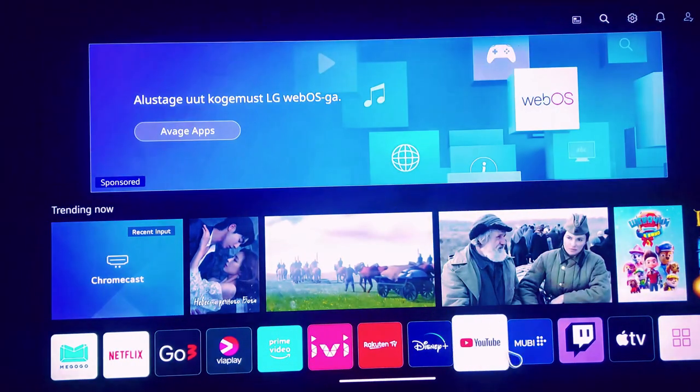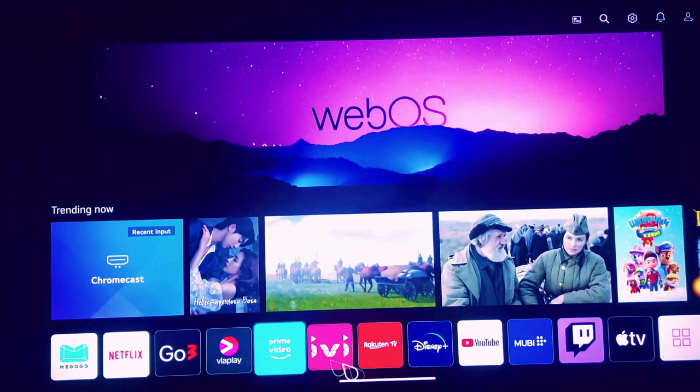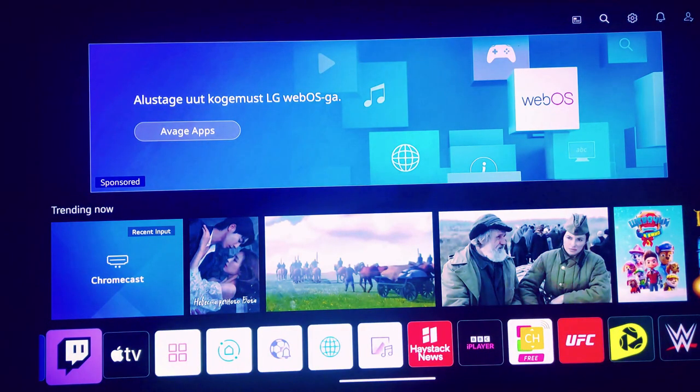The WebOS Homebrew channel is bootstrapped upon installation and given higher rights to execute. The Homebrew channel is an open-source tool created by the community that makes it easier to build and install third-party applications.